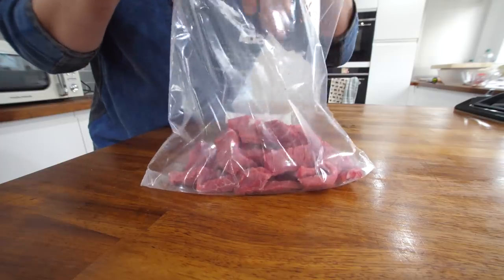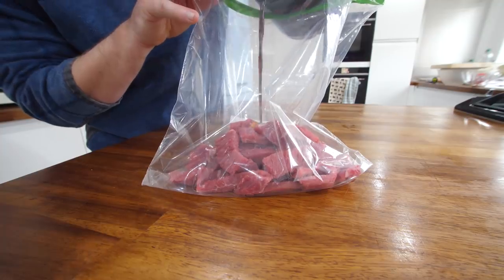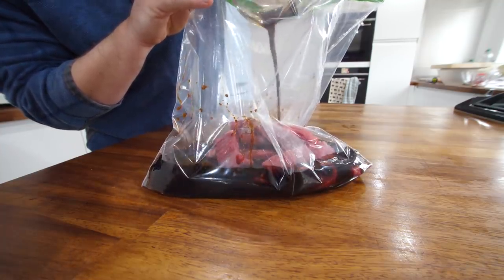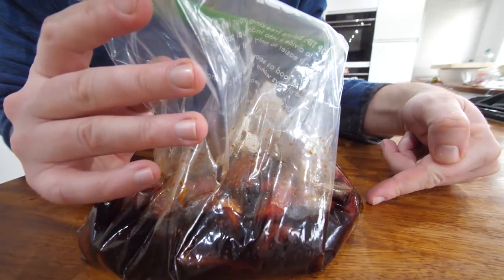I've just put all that beef into a Ziploc bag - although you could use a bowl. We haven't got much space in the fridge so I'm using this. I'm going to leave this in the fridge with the other bits to marinate overnight.